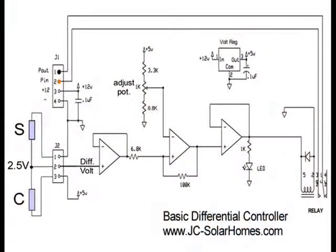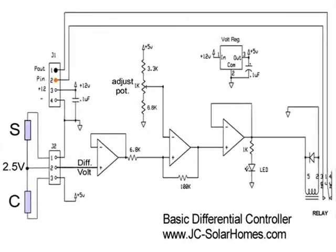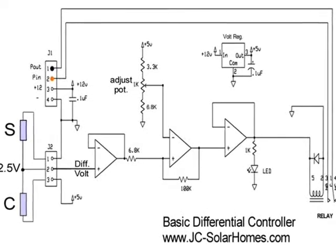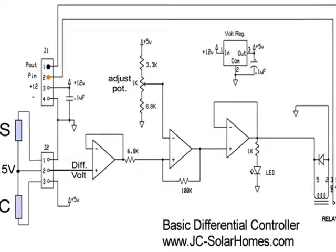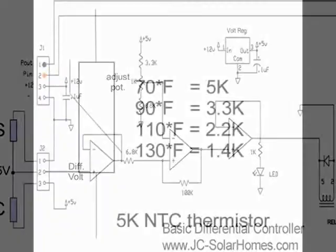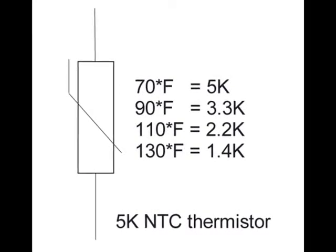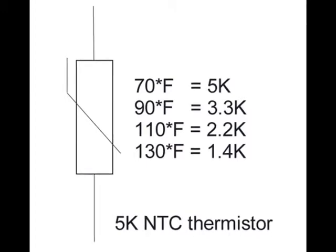Let's take a closer look at the basic differential controller circuit so we may better understand how it works. This controller uses thermistors to sense a change in temperature. A thermistor is a simple device that changes resistance as temperature changes. We'll be using a 5k negative temperature coefficient thermistor, or NTC.